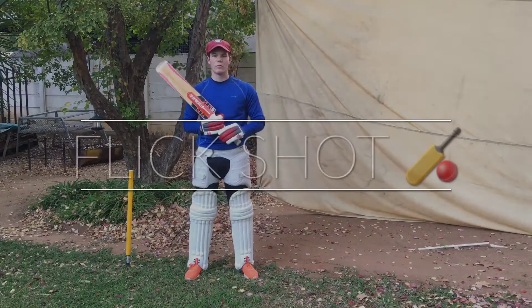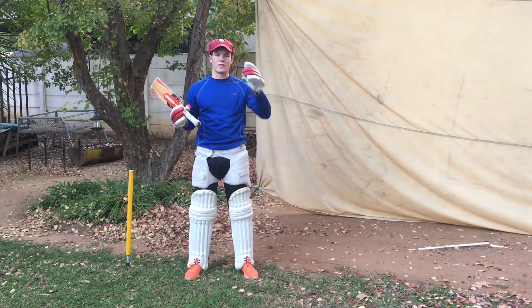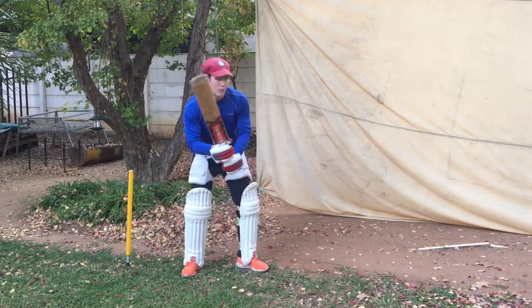The fifth drill is called rapid fire. What we're going to do with the rapid fire drill is take all the drills shown in this video and put them together to play one complete flick shot. Let's see how it's done.